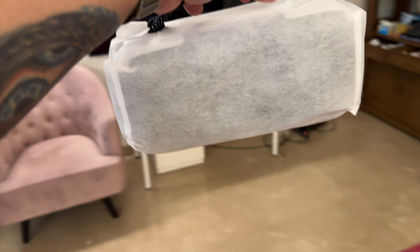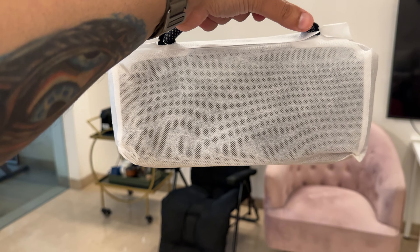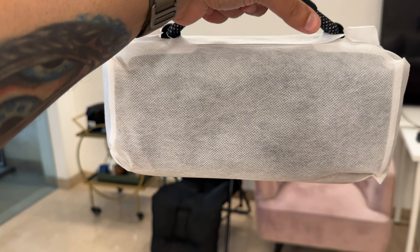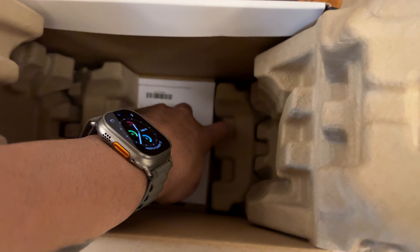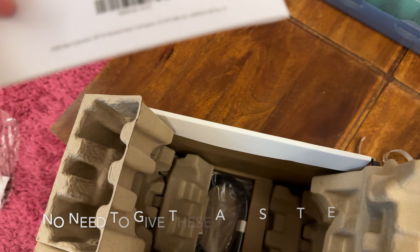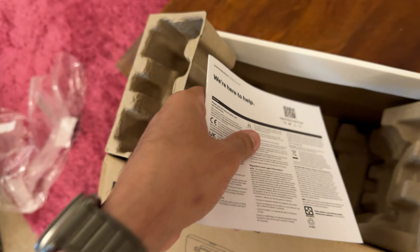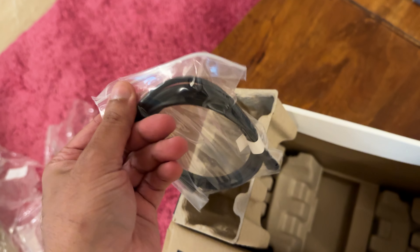I can't believe how small it is. I mean, this is literally the size of about two and a half Flexes. In the box you get what I'm assuming is a basic manual, which I will not need, and you get a proprietary Bose USB-C cable, which again I won't need.